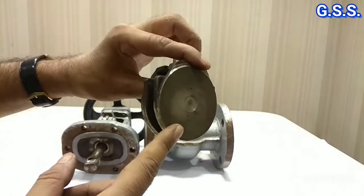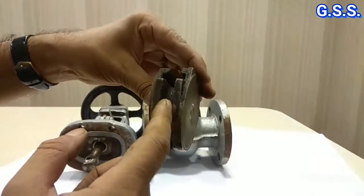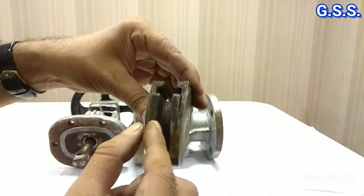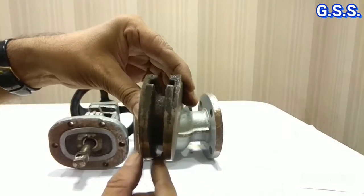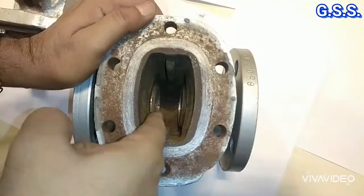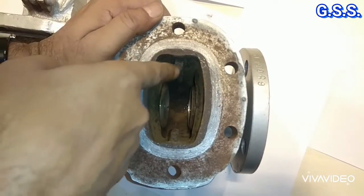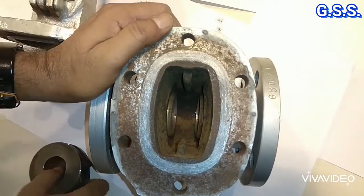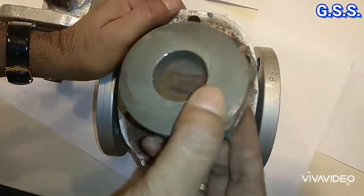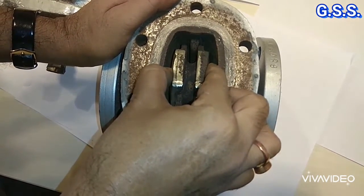This wedge is also a solid wedge. If we remove more material from the inner surface and make these two sides thinner, then it will become a flexible wedge. This is the taper body seat ring and these two are wedge guides. This taper wedge — the solid wedge — sits over the taper seat ring like this.